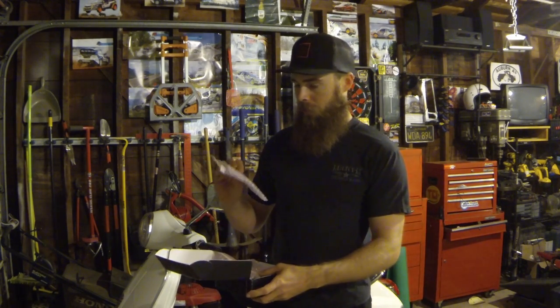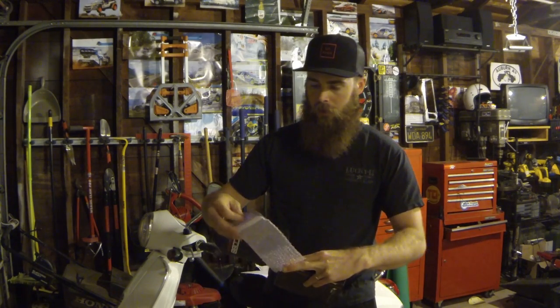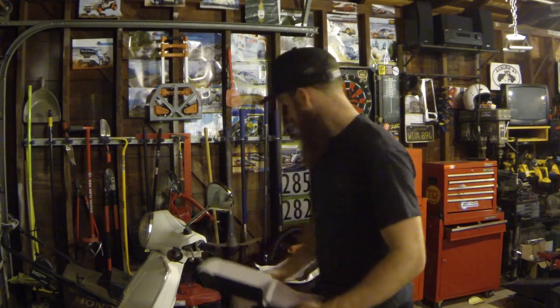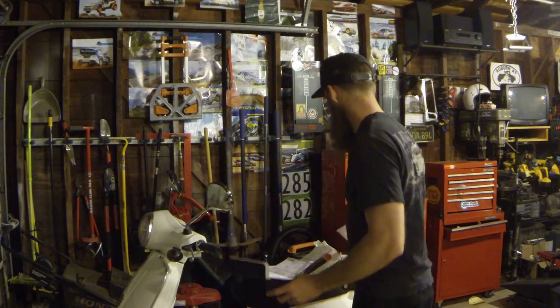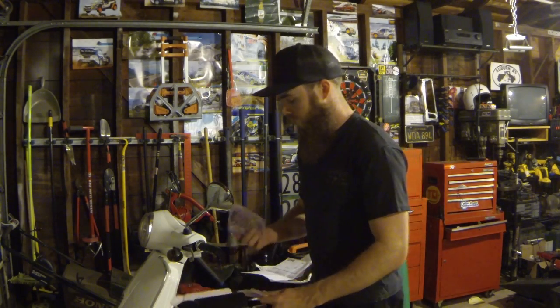I'm not really sure what this is — it's like a little anti-static bag. I'm not really sure why I have those. Oh, I guess it's just some padding. That makes sense.